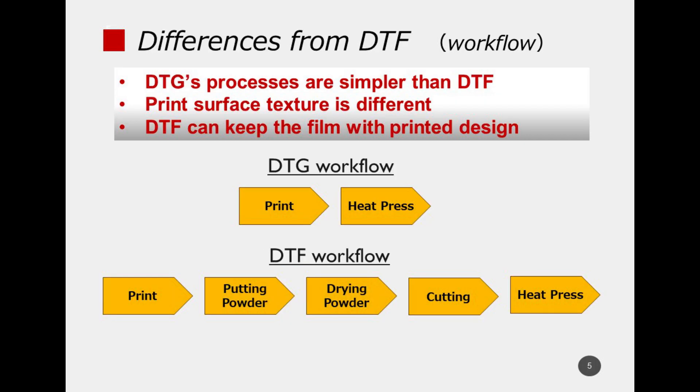The printing steps for DTC are simpler than DTF — the biggest difference is that there is no process of sprinkling DTF powder. On the other hand, DTF has the advantage of being able to save printed film, which can be used whenever needed for printing t-shirts. DTC is suitable for jobs that require on-demand printing, printing one unique design at a time.